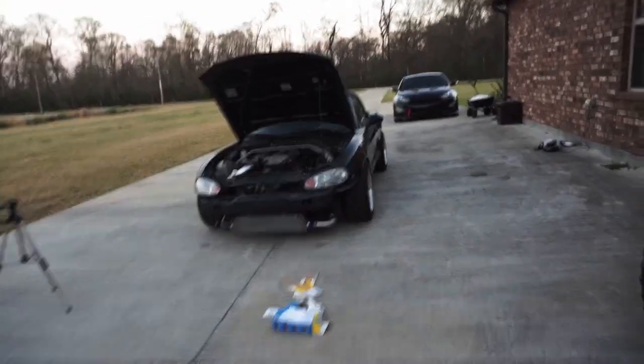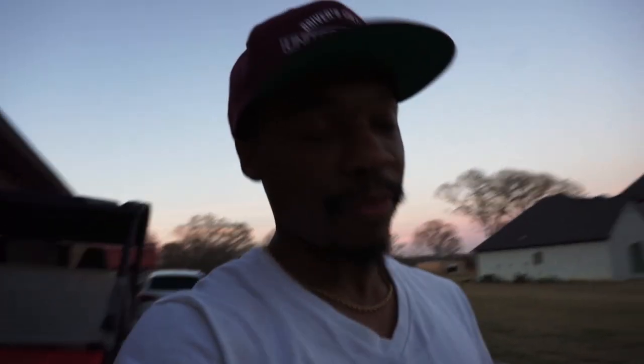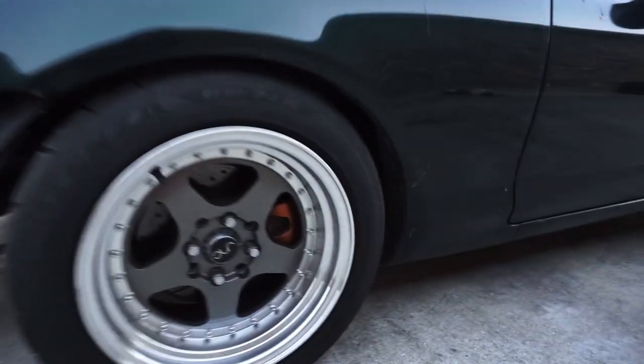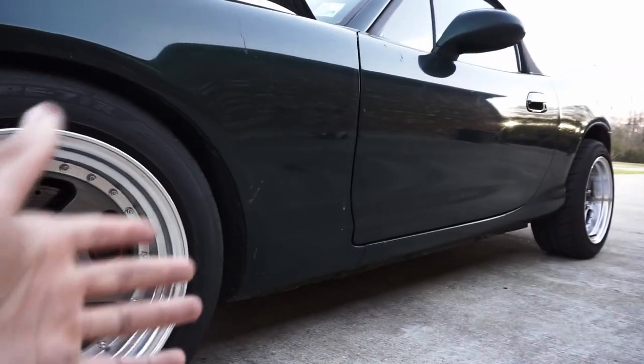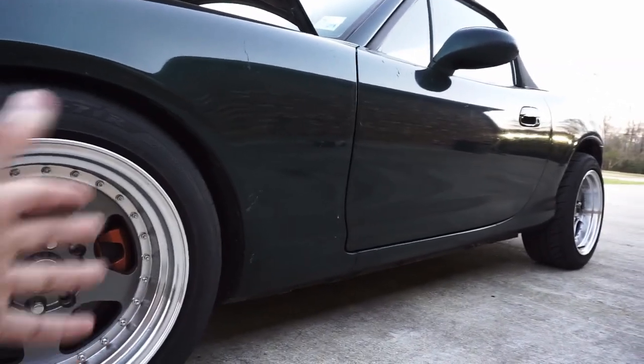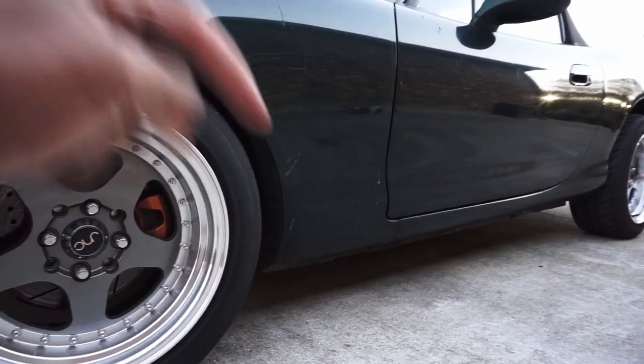I just need to work on getting this bumper put back on there. I'm almost ready to paint this thing, so leave paint color suggestions in the comments below — I need to know what color I'm going to paint it. I'm going to start doing body work and prepping it for paint pretty soon. The calipers are orange, so I'm thinking something along a blue or red color scheme — just let me know in the comments.